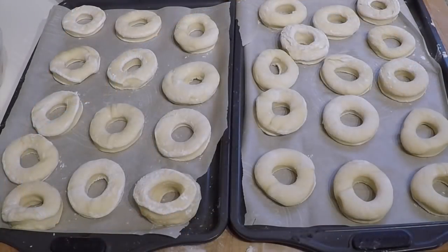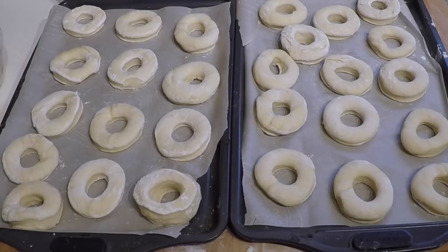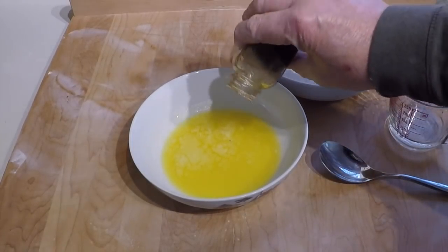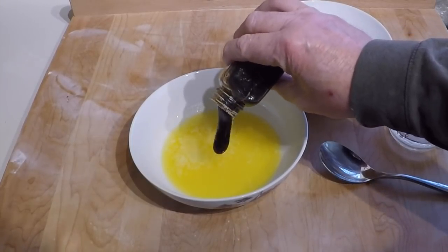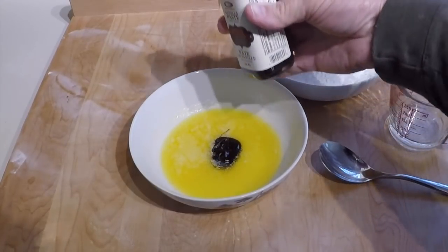I've got 28 donuts and a bunch of holes. Now they get covered and allowed to rise until they're double in size. Hopefully they don't all stick together on the tray. While the donuts are rising, it's a good time to make the glaze. I'll use a teaspoon and a half of vanilla — I'm going to use my vanilla paste. I like it much better, and I won't worry too much about whether it's exactly a teaspoon and a half. Just put a good amount in.